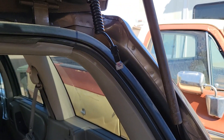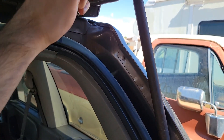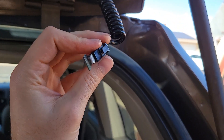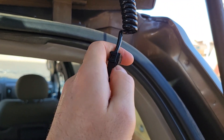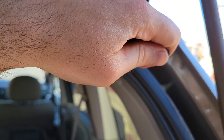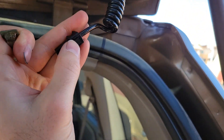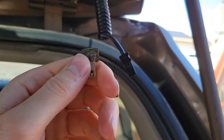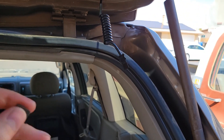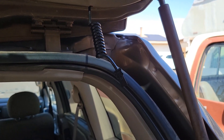Okay, step one: make sure your defogger is off. We're going to remove this tab here — there is a little push button right here on the back. You'll press that in and while you're doing that you will pull this out. It might resist a little bit but as long as you're pushing the button in, just give it a good yank. We're gonna leave this disconnected throughout the course of this process as well as 24 hours afterwards, so leave that one alone.